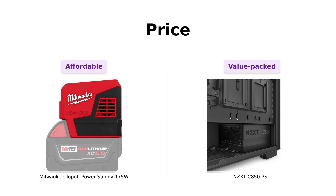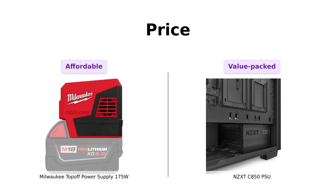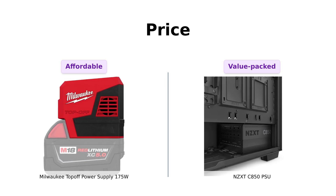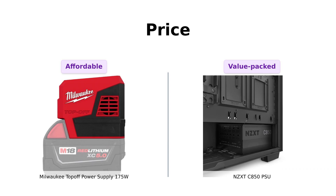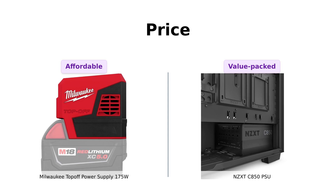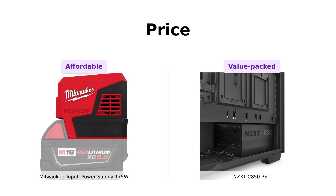Let's kick things off with price. The Milwaukee Top-Off Power Supply is priced at $120, which many reviewers find reasonable given its efficiency and quick charging capabilities for devices. It's praised for being ideal for job sites and camping. In contrast, the NZXT C850 comes in slightly higher at $139. Reviewers appreciate its value for the money, especially considering its modular design and 850W capacity. So while the Top-Off is a budget-friendly option, the NZXT offers a bit more for that extra cost.